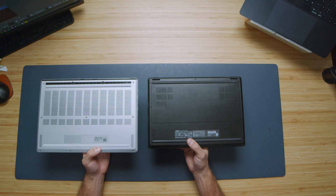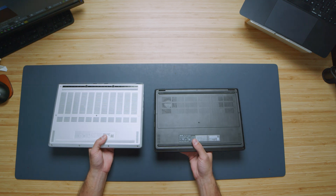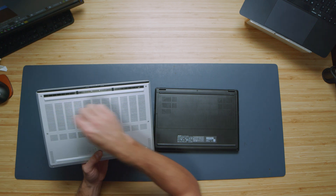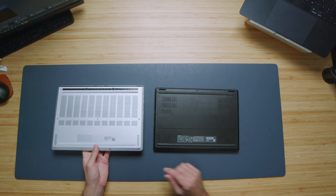Next, let's flip the laptops over and look at the bottom cover. They look kind of similar with the vents, however taking a closer look you can see ventilation on either side, with the middle section blocked off, and vent ports on each side. There are also bottom-facing speakers.